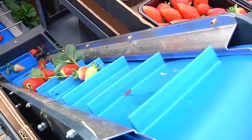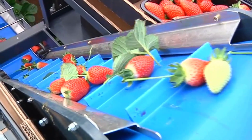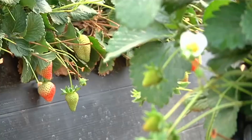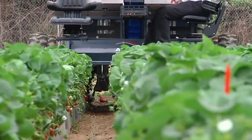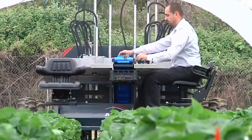One of the standout features of the Agrobot Strawberry Harvester is its ability to work autonomously. Equipped with sensors and intelligent algorithms, it can navigate strawberry fields, avoiding obstacles and adapting to the layout of the plantation. This level of automation reduces the need for manual labor, making the harvesting process more cost-effective and efficient.